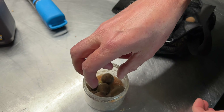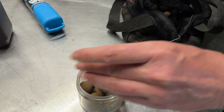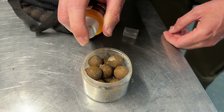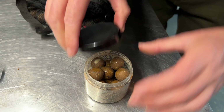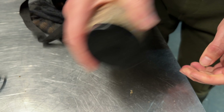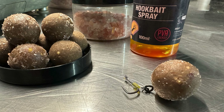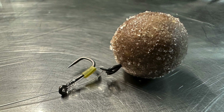I already had air dried baits, so I sprayed them up with some Scopex hook bait spray. I could have used Scopex syrup or any syrup or liquid to hand — it's just something to coat the baits and make them sticky. Then we sprinkle some salt over that. The sticky liquid helps the salt stick to the baits, and then the salt sucks all of that excess moisture out.